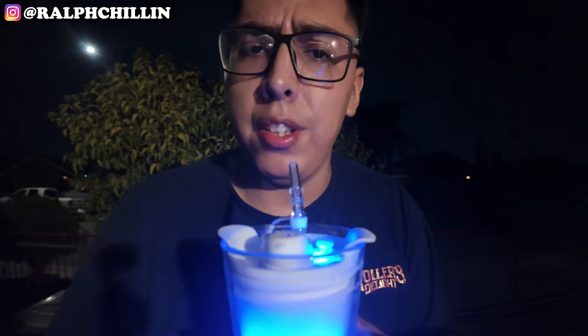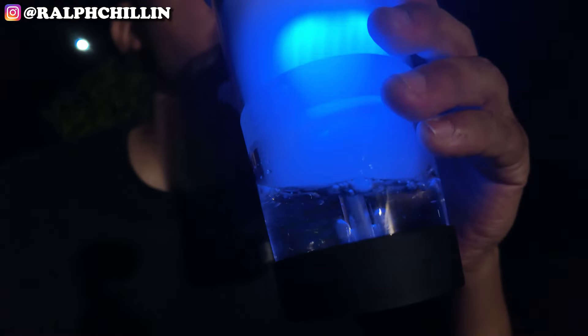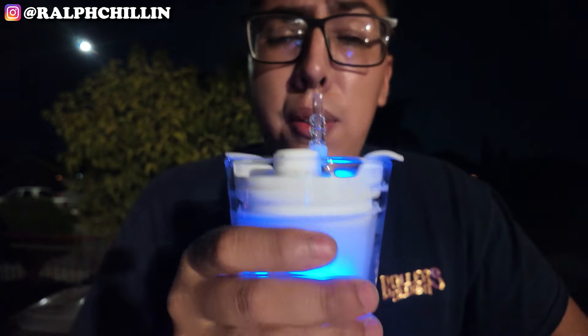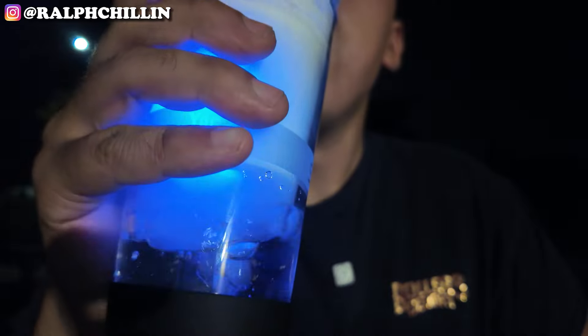Whoa, it's actually chugging. Let's go for the reheat — cheers boys. Whoa.